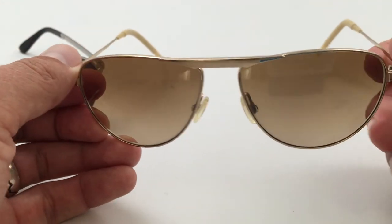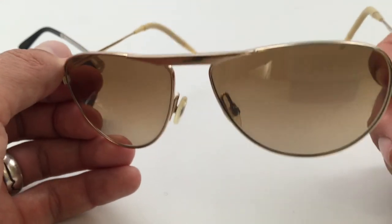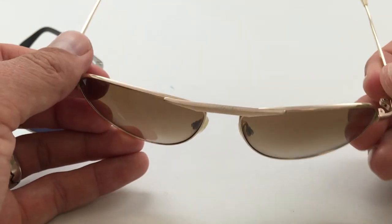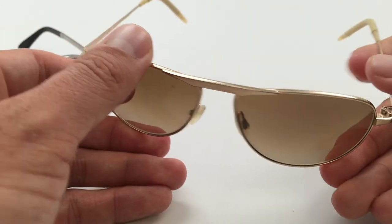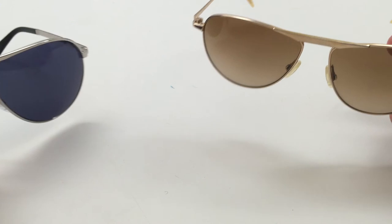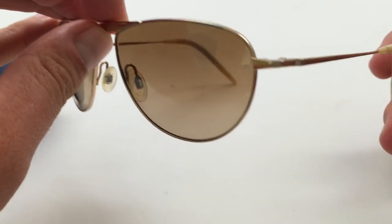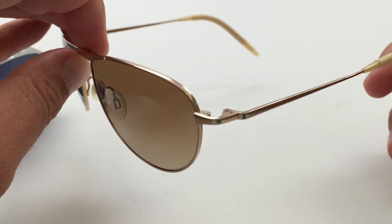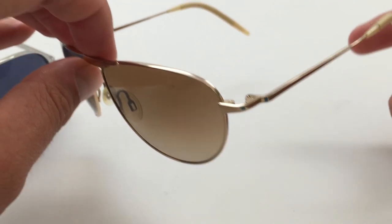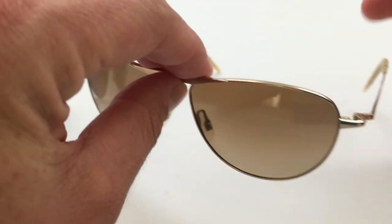I'm not sure if the other colorway is the same material. If you go over to the Tom Ford range versus the Oliver Peoples range, it probably would be similar to the TF 144s. The gradient lens is cool on kind of overcast days — not quite as much sun blockage as with the dark blue lens, but really nice sunglasses too.